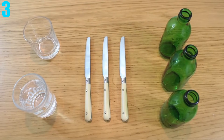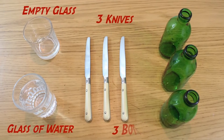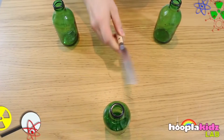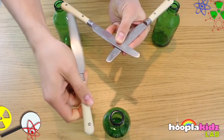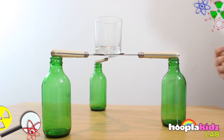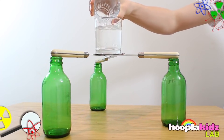Number 3: Balancing a Cup on a Knife. For this experiment, you're going to need 3 bottles, 3 knives, a cup with water, and a cup without water. Place the bottles in a triangle formation all the same lengths apart. Then put the knives on top of the bottles with the sharp ends all going towards the middle, having them go under and over one another. Once you do this, you should be able to put the empty glass on top of the knives. If you've done this correctly, you can easily pour the water into the glass without it falling over.